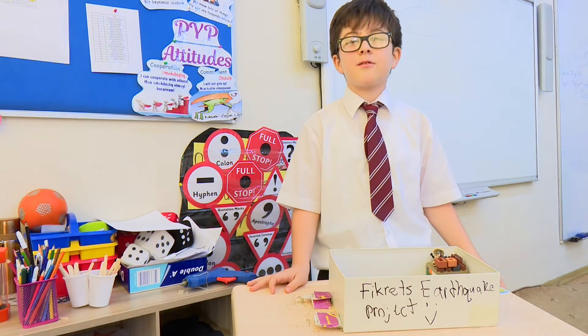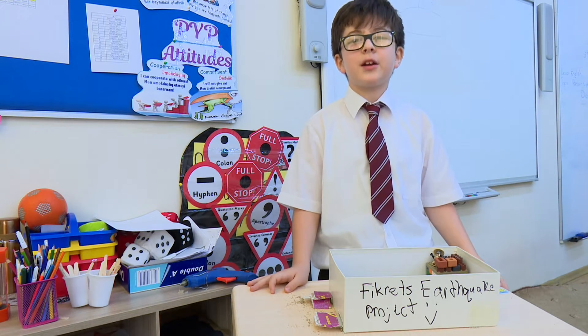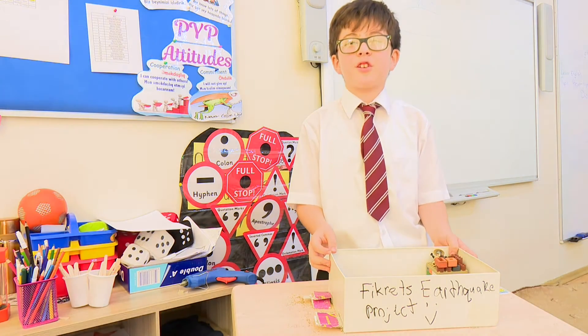My name is Filip Hidret in 4F. I am in the European Azerbaijan School. Today I will show you my first quick model project.